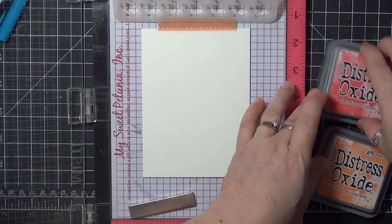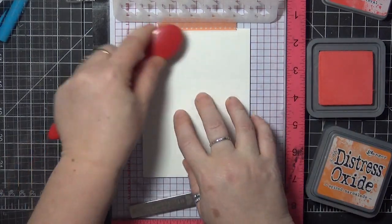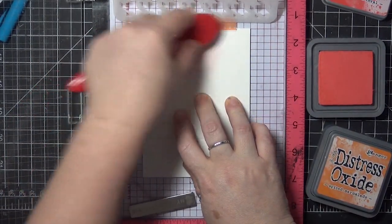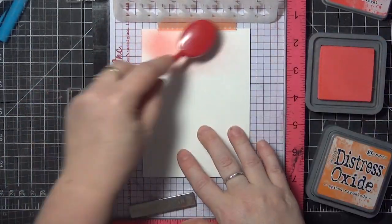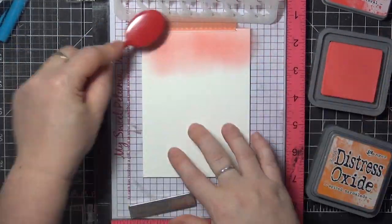I'm going to start with my darker color, which is Abandoned Coral. I'm going to blend that from the top of my card to about a third of the way down the card, fading out around that point.